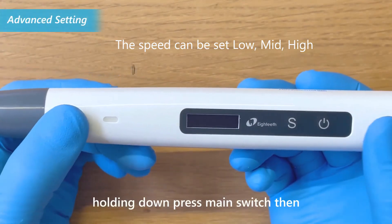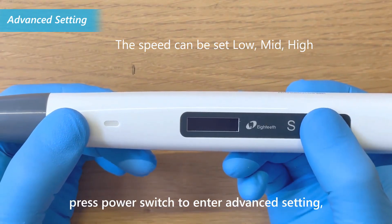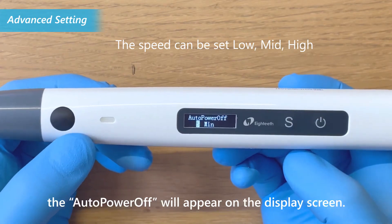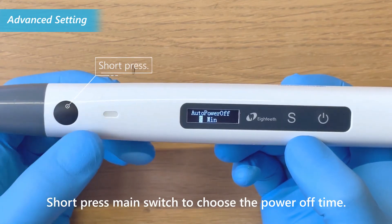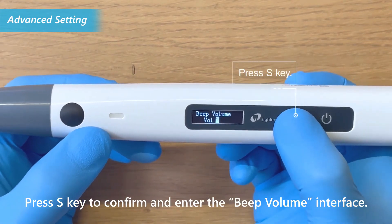During power off state, press the power switch to enter advanced settings. The auto power off option will appear on the display screen. Short press the main switch to choose the power off time. Press the S key to confirm and enter the beep volume interface.